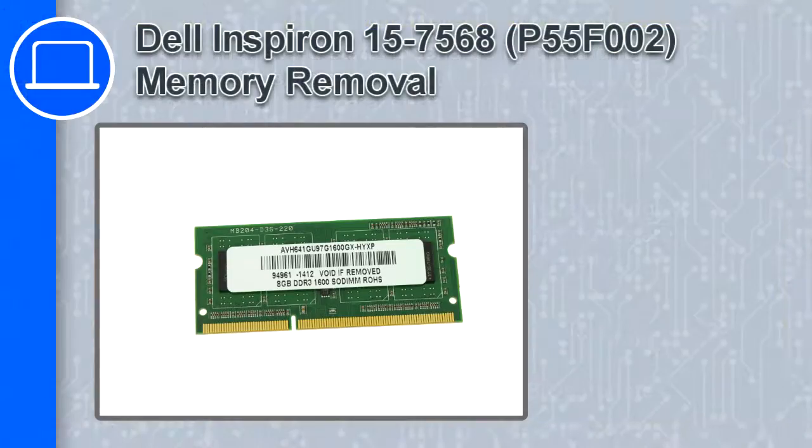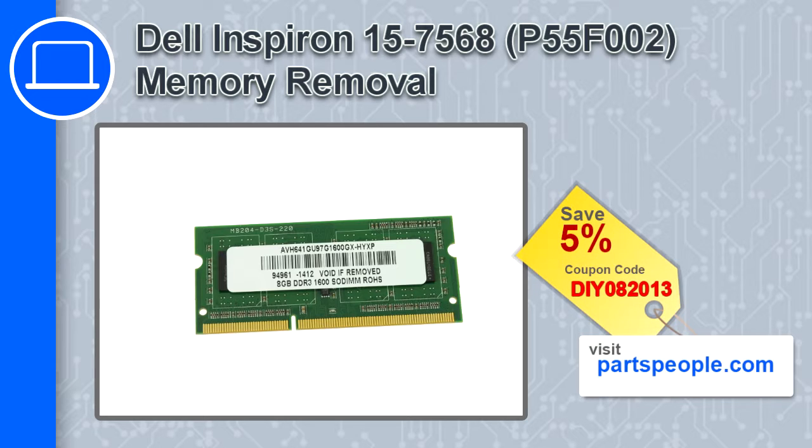How's it going? This is Ricardo, and in this video I'll show you how to remove the memory from a Dell Inspiron 15 version 7568. If you're looking for parts for this laptop, go to our website and use this coupon for a 5% off discount.